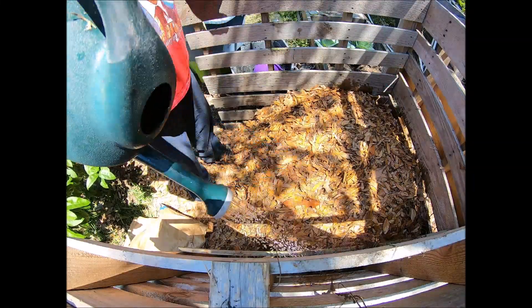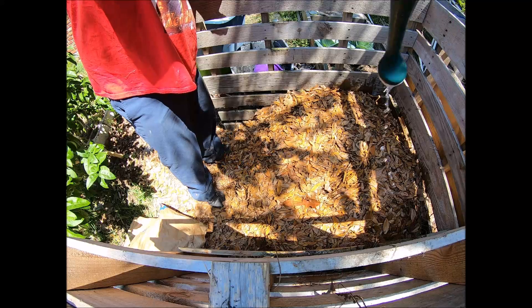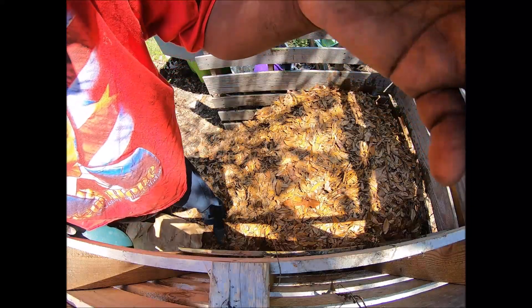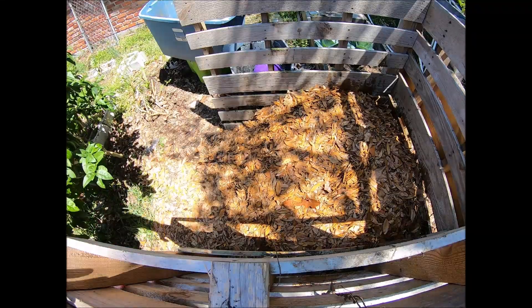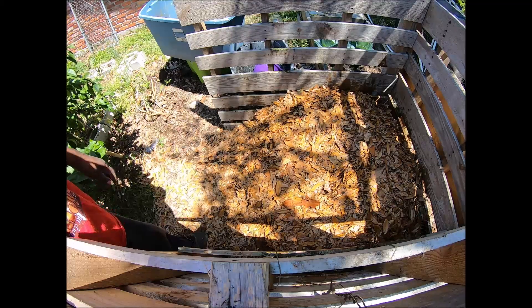The biochar holds moisture really well, and like I said it keeps a sort of equilibrium within the compost and lets the water out gradually. I'm going to find my compost thermometer and stick that in there and watch the temperature over the next three or four days.